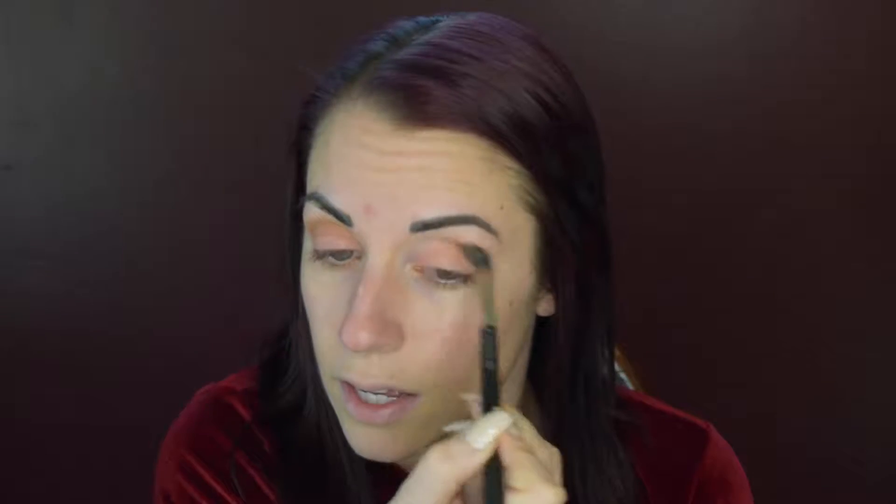After the eyelid application is done, I'm going to move on to the crease transition color. I'm going to choose a corally color, and then I want to choose a really good neutral brown — I'm going to go in with this color right here. Just roll your brush in it, tap off the excess, and go into the crease in a back and forth motion. The idea is to blend the two colors together to create definition. You can go a little bit up — make sure you get where the brow bone is so there are smooth lines.